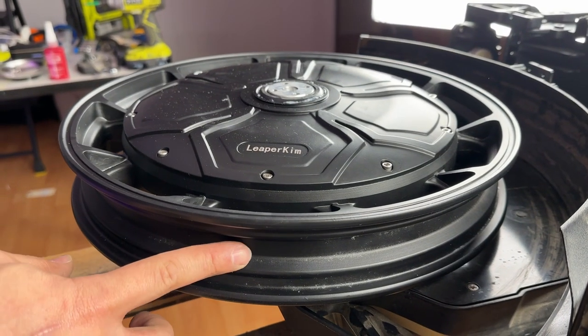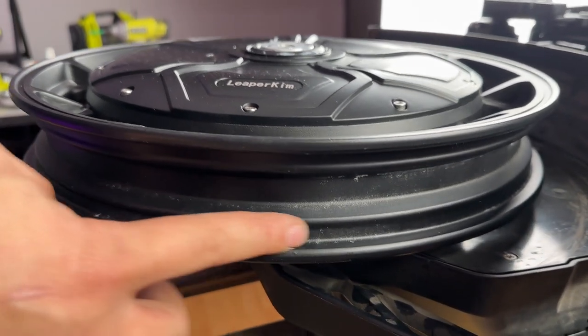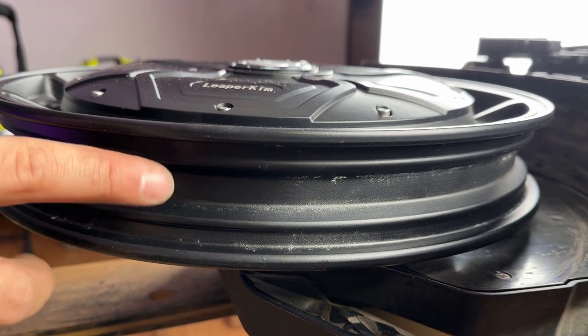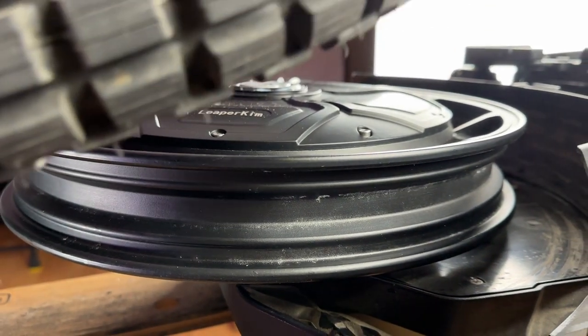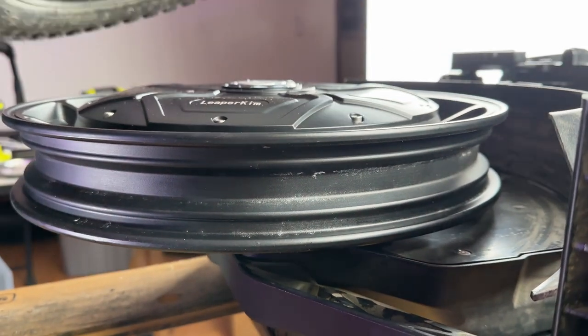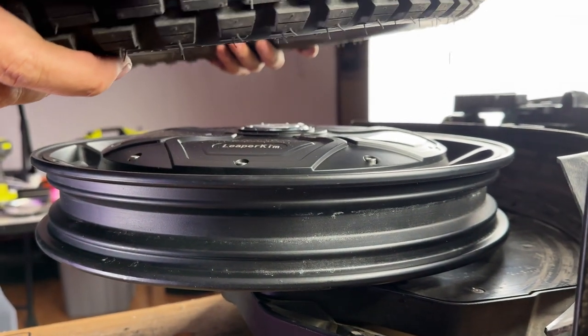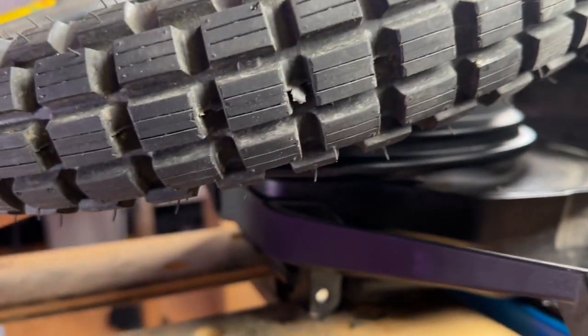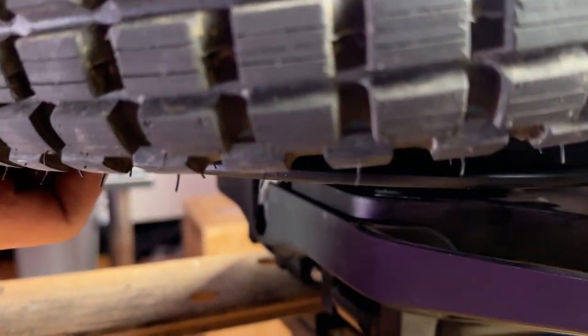With these Leaper Kim rims there's a very good bead as well as a center channel that will really assist you when putting on the tire. Take your tire and make sure the rotation is correct if there is one. Take the edge of the tire and push it into the center channel, then slowly work your way around it to get the tire onto the rim.